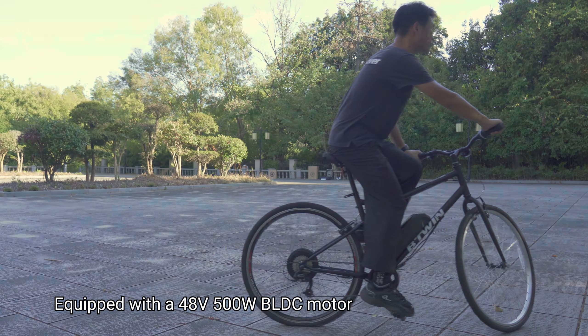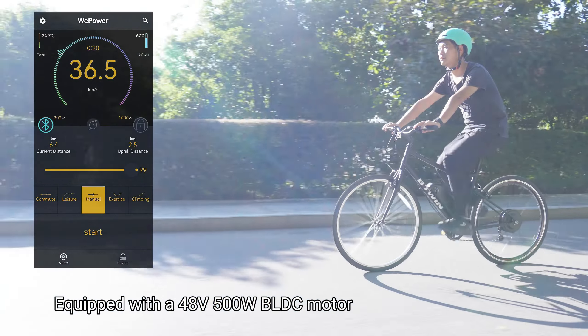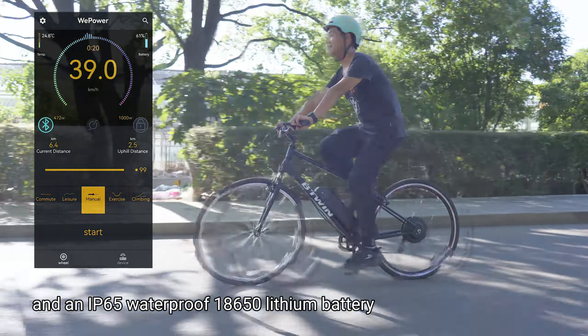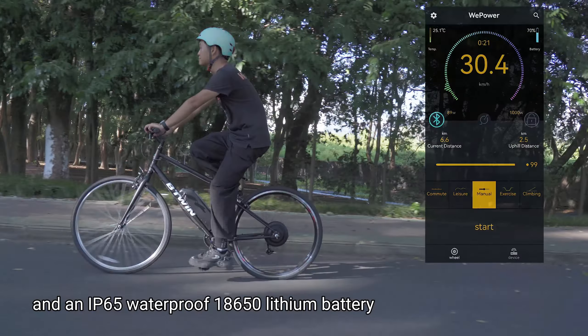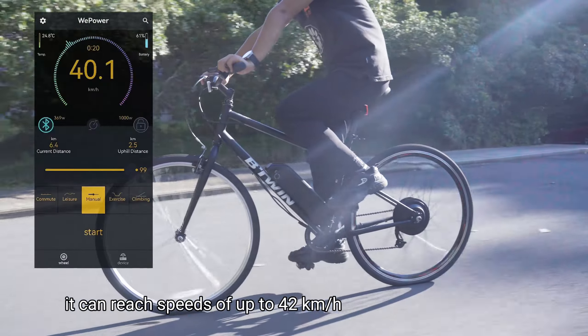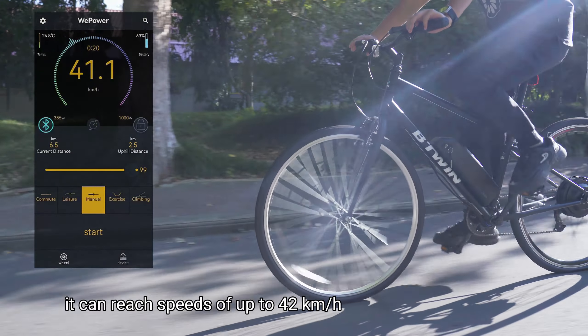Equipped with a 48-volt 500-watt BLDC motor and an IP65 waterproof 18,650 lithium battery, it can reach speeds of up to 42 kilometers per hour.